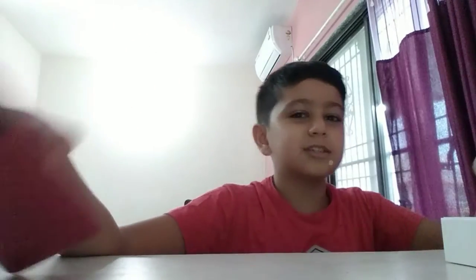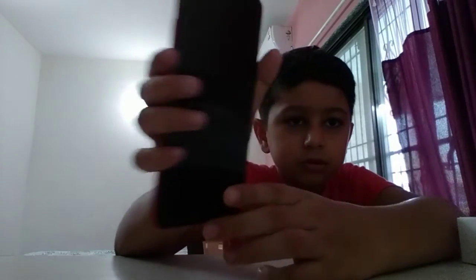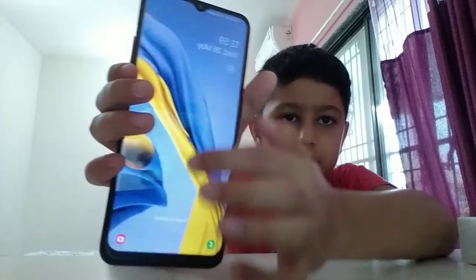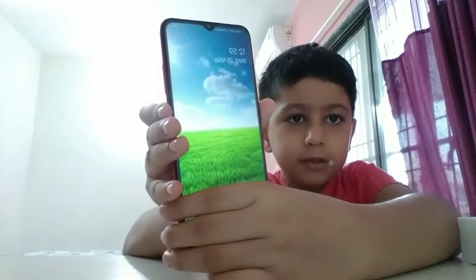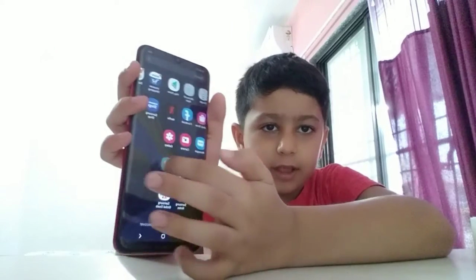Oh yes, it just opened. After this, I will show you. If we close the phone and again open it, the wallpapers can be changing. It is a very nice phone. There are all the features like Netflix and things.